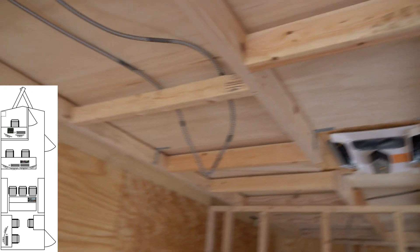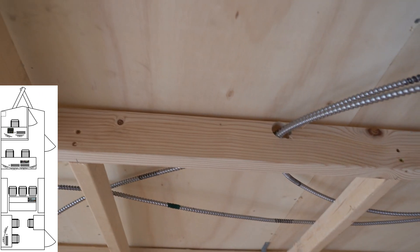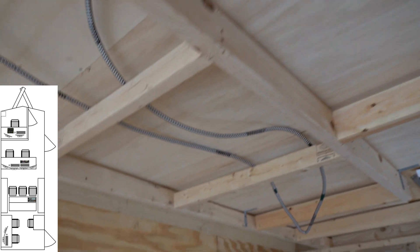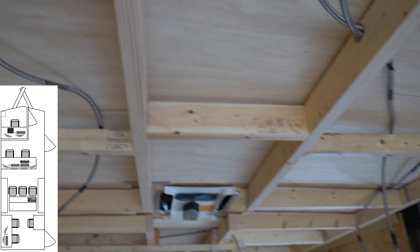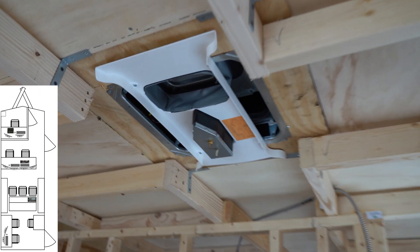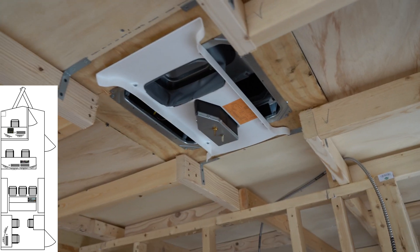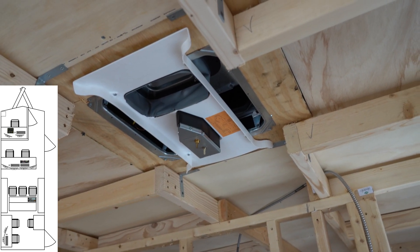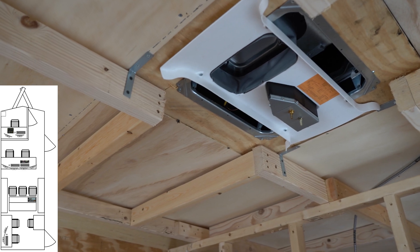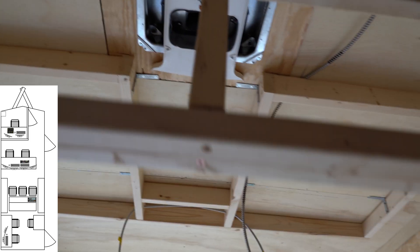Now let's look up. Wow, big difference here. We have framed out the ceiling, put an initial piece of plywood down, and you can see we have our channels put together for our AC units. We're going to have really good airflow coming out of this unit. It's going to control the main area here, and then the one back here is going to be specific to the back.